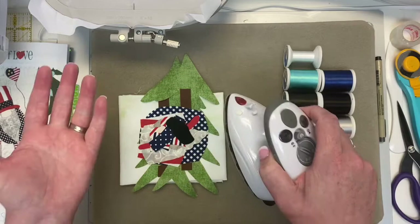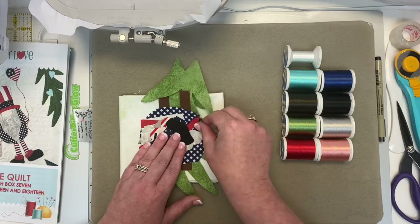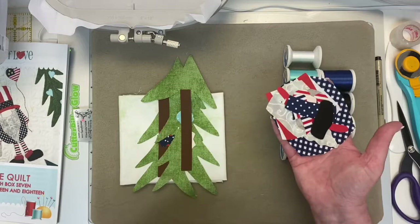What I've done is taken my pre-fused laser cut appliqué pieces, peeled the backing off all of them, and separated them between blocks. So I have a whole little pile for my gnome, one pile for a tree, another pile for a tree, and we have our fabric which we're going to cut in a second.